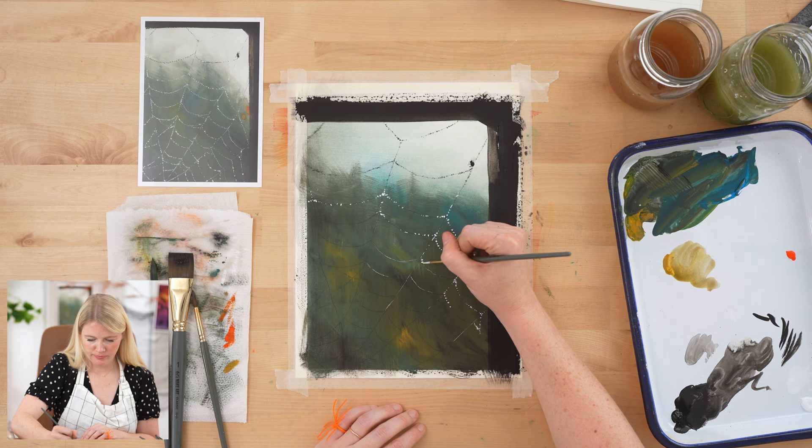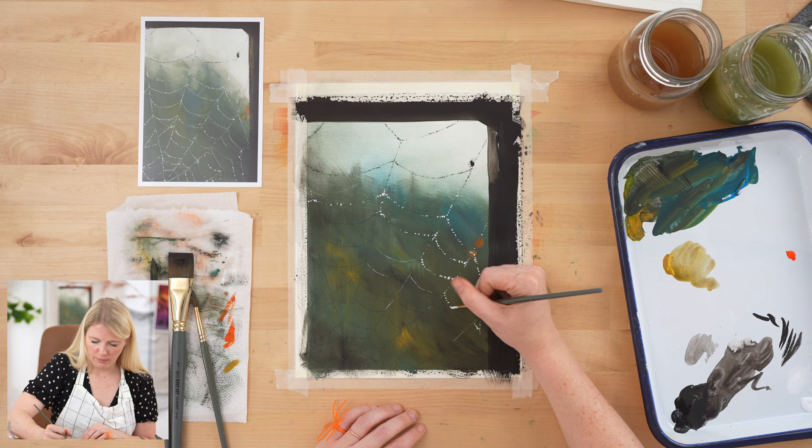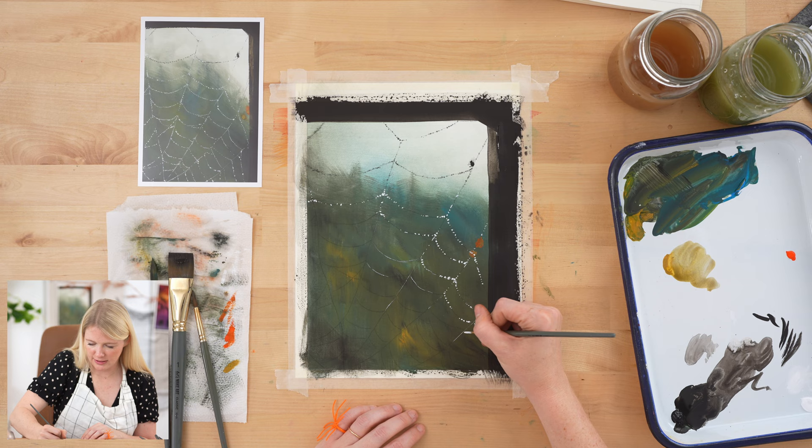It's up to you if you want to put those web line hints in — you do not have to. If for whatever reason you can't see what you're painting — maybe the transfer didn't work well because the background is so dark, or you forgot a section — just wing it. It's a spider web; it can have all kinds of different patterns and movements.